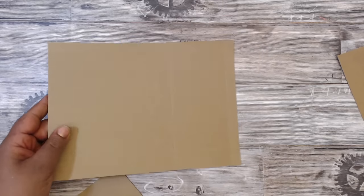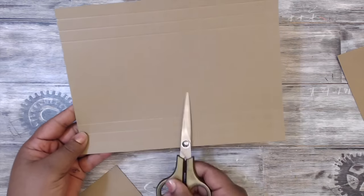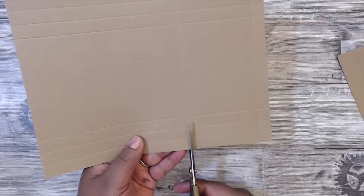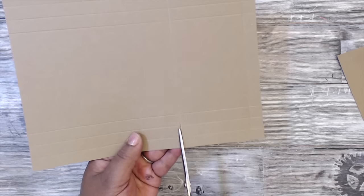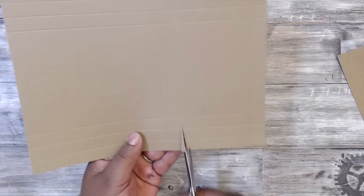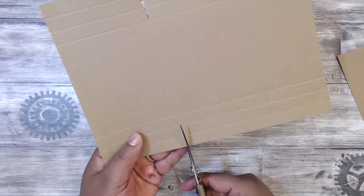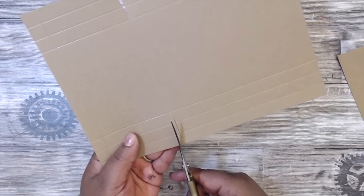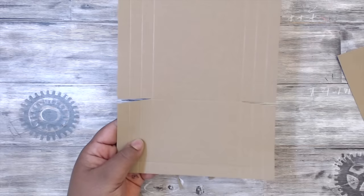Take your scissors. You have the longer side on this side. There's a score mark here — there are three lines. Cut up to that line and just angle it a little bit to get a little triangle. Flip it to the other side and do the same thing: on the score mark, cut up to the cross score mark and cut a little triangle in there.